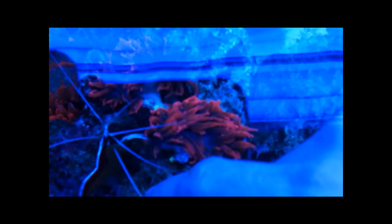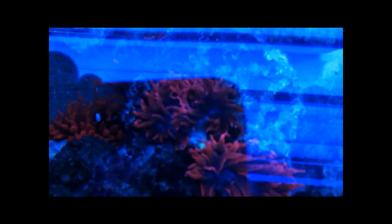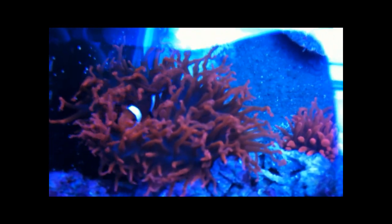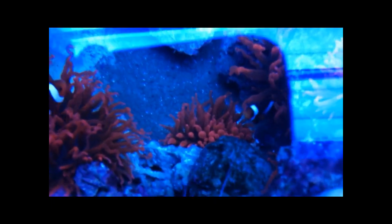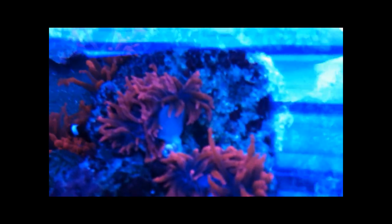And here they are back in the tank — it's probably hard to see with the lights and my stupid shrimp keep messing with them. Clownfish playing in one.